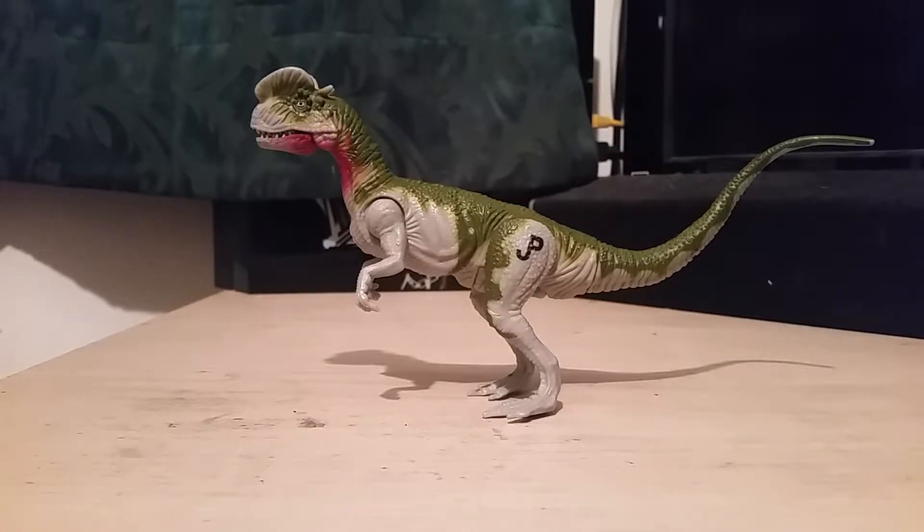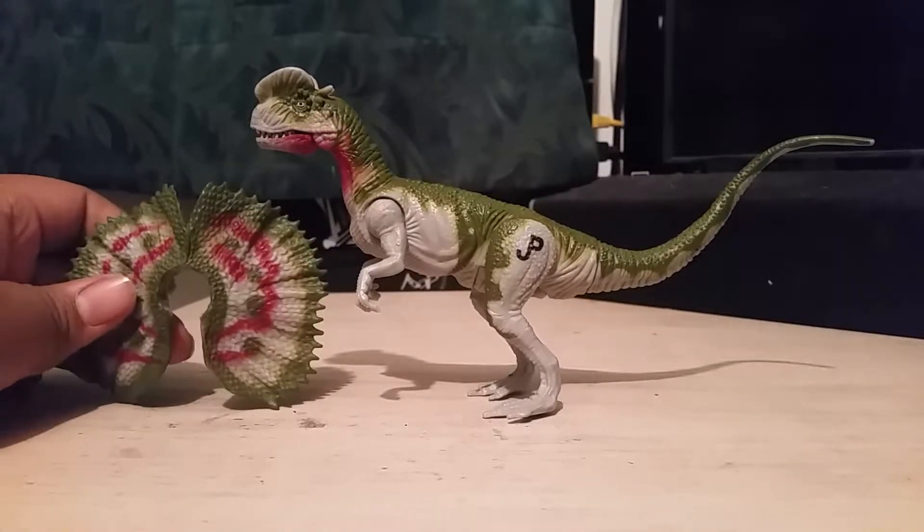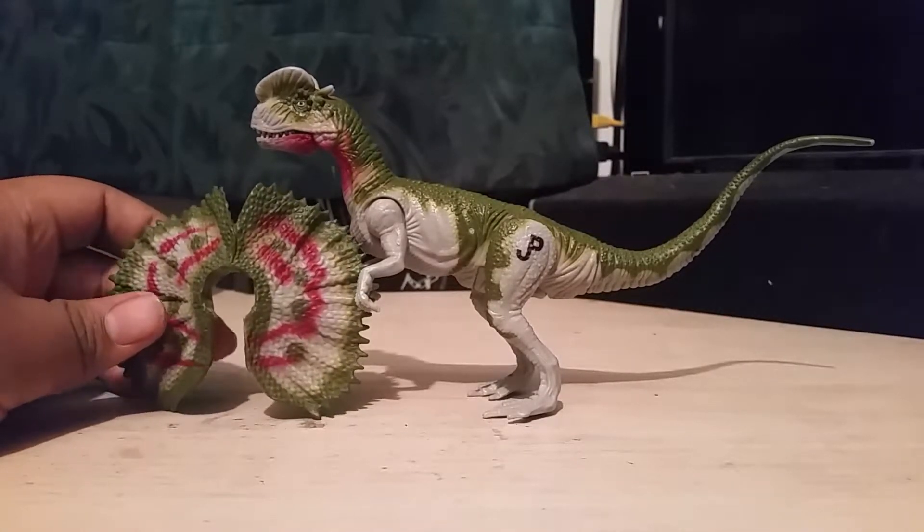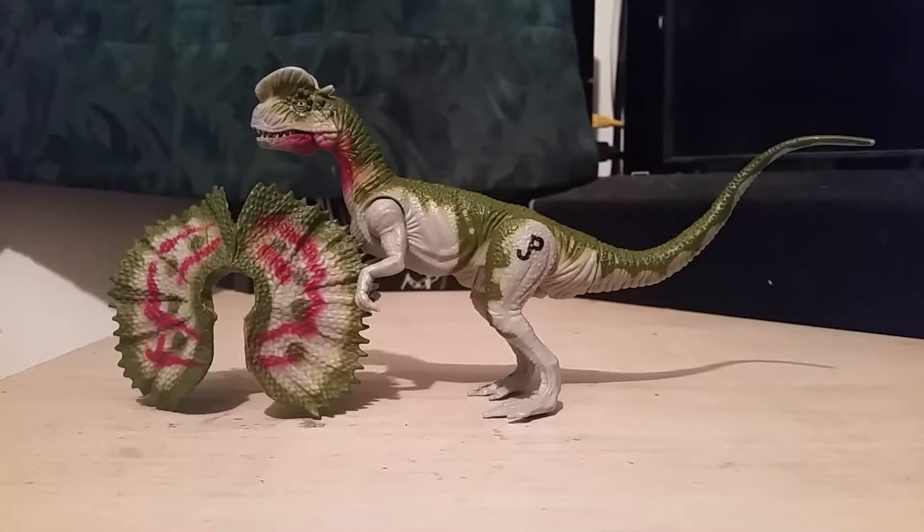The least common ones to get are the Electronic ones, which includes this Dilophosaurus and another one I will show right after. So yeah, this guy is rare. He's even more rare with his crest, which I do have. He came in a bundle with the original JP Dinosaur - the original Jurassic Park Spitting Raptor and this guy - for only $10. A really great catch.